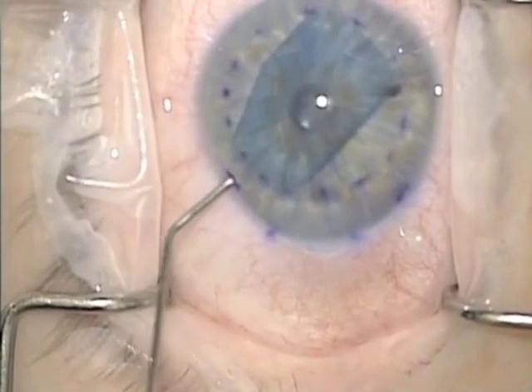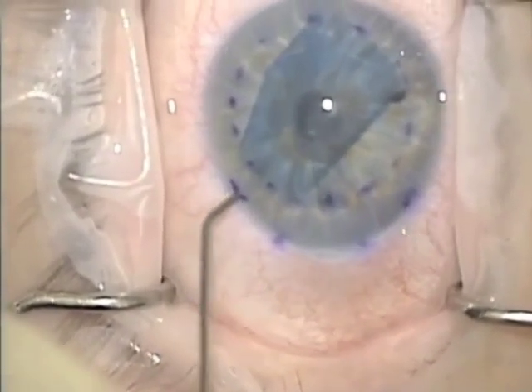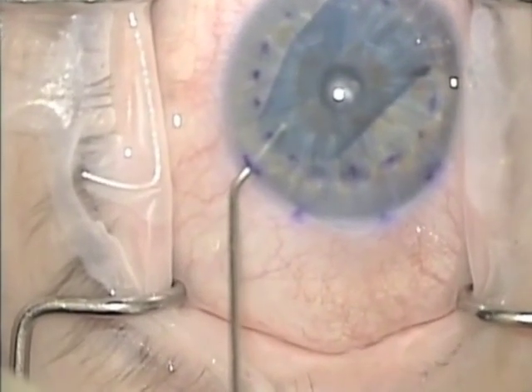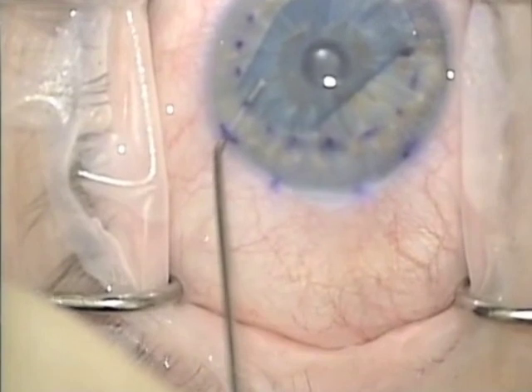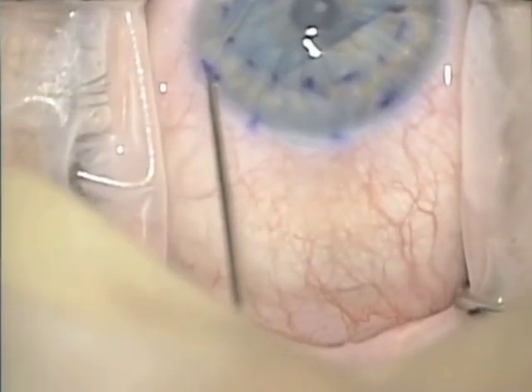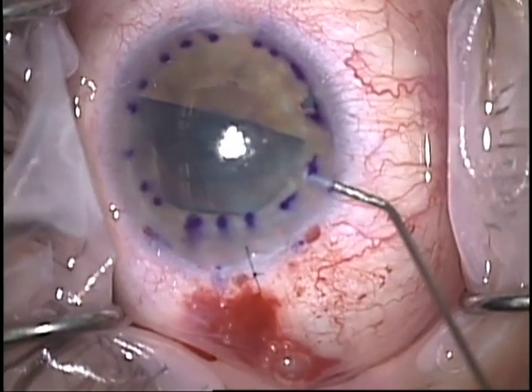Here's an example of me using this technique clinically. You can see there's a graft here with edge rolls, and I'm not 100% sure if it's right side up or not, so I'm going to put the cannula in and tuck it up, hopefully into a roll. I can see that the cannula disappears under the roll just off screen, confirming proper graft orientation, as shown in this picture by my partner, Dr. Terry.